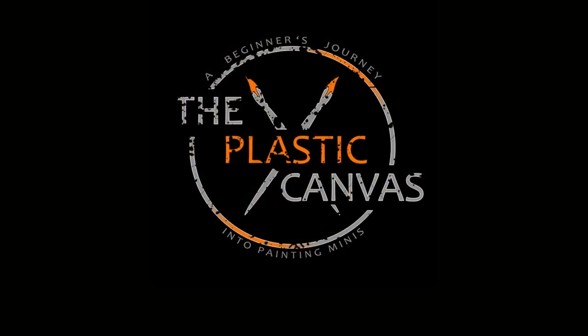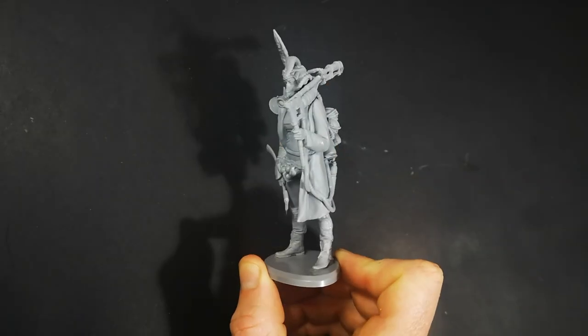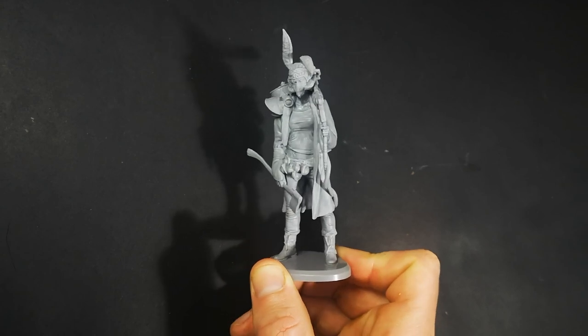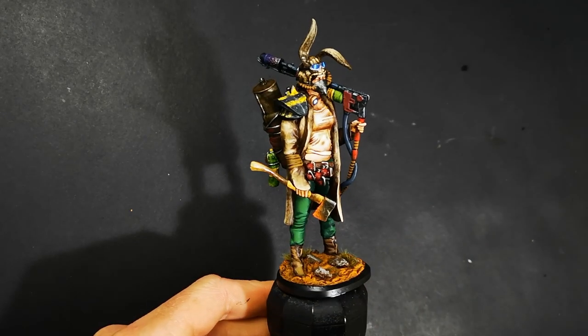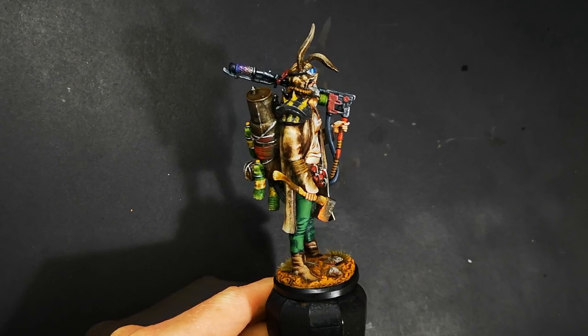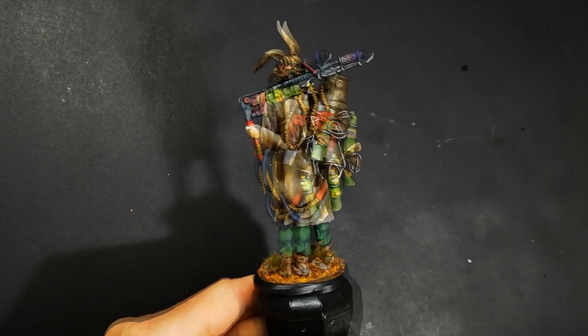Hey everyone, today on The Plastic Canvas I'm going to show you how to create the look of worn leather. Matty from The Plastic Canvas, welcome to today's painting video. And like I said in the intro, I'm going to show you how to create the look of worn leather, just like you can see on the jacket here on Firebug from Gatefall.